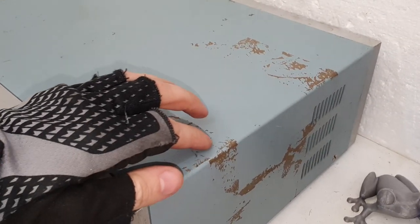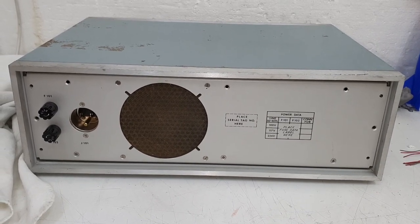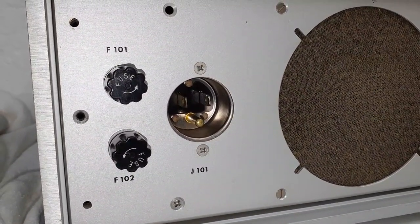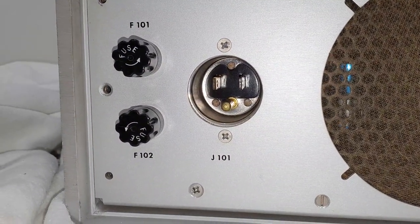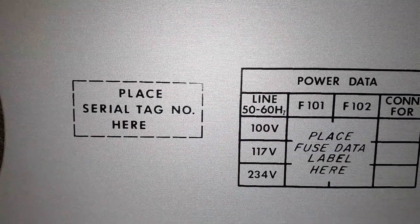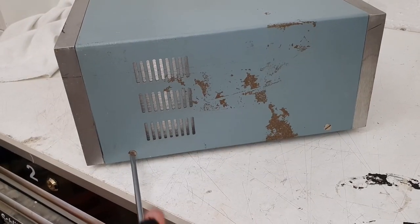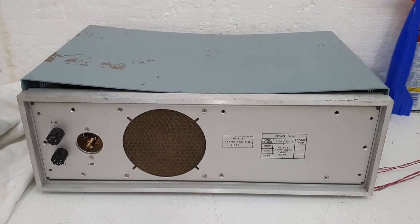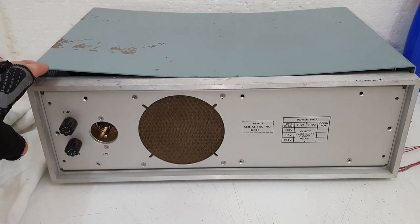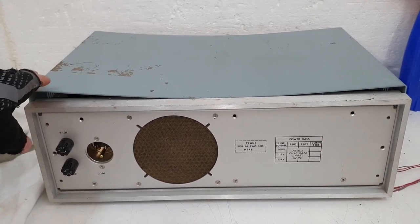For some reason there is this sticky material here - too bad. And the rear side: wonderful, here we have this very old Belden power connector, it was also used by Tektronix and some other manufacturers. The serial tag number here - well, it's missing. I have removed the screws and the top cover has this bend here.